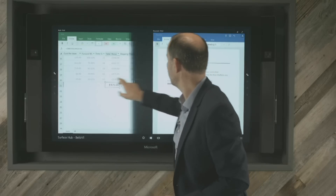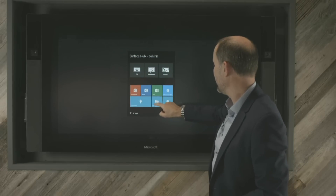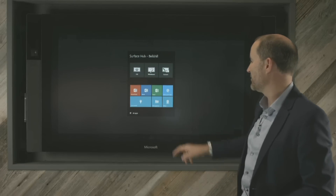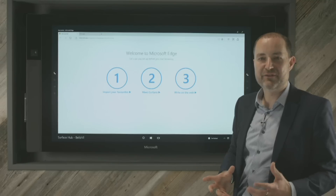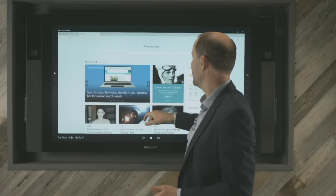Let's shut those two applications down and take a quick look at Microsoft Edge — Internet Explorer's replacement. Microsoft Edge is a very fast, rapid web browser. I just want to show you the video quality that is built into the Hub.